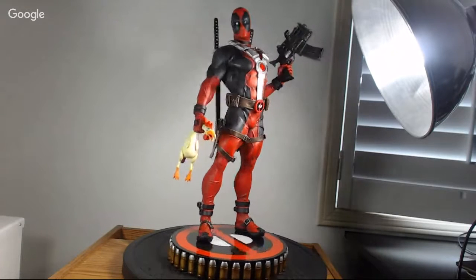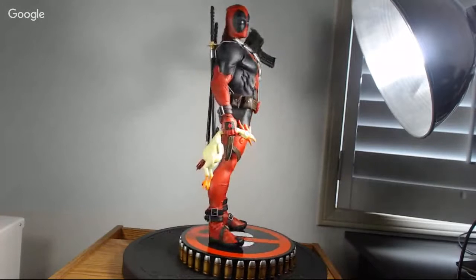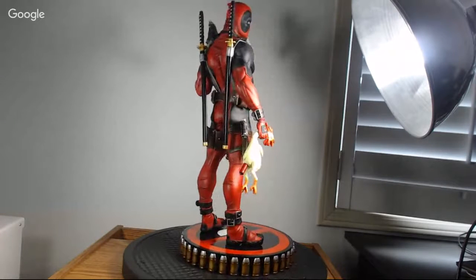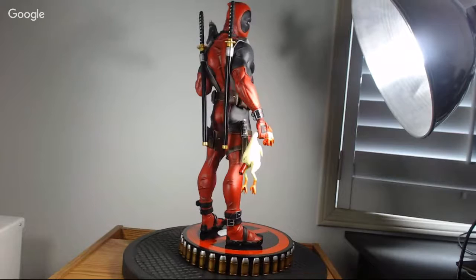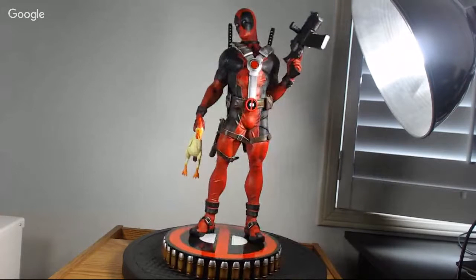A lot of people like the new premium format Sideshow is releasing — the selfie stick, the kissy lips, that's cool — but personally I like how the original has massive attitude. You can tell he's a badass, and they still touch on the comical side with the exclusive hand holding the chicken and the dynamite up his butt crack. It's just a really comical statue and I love the detail throughout.